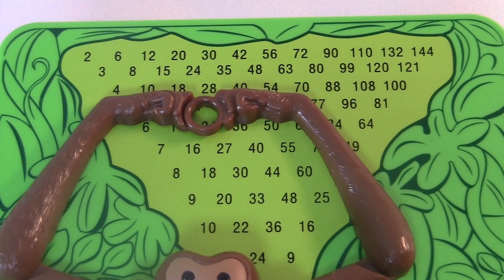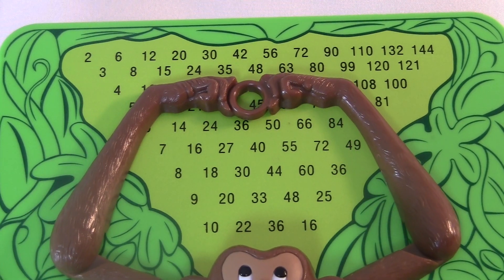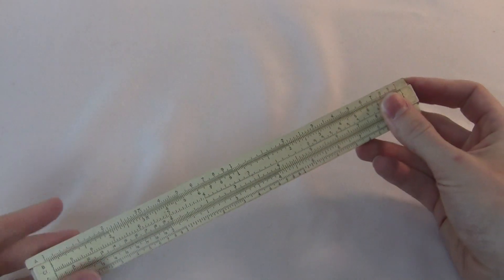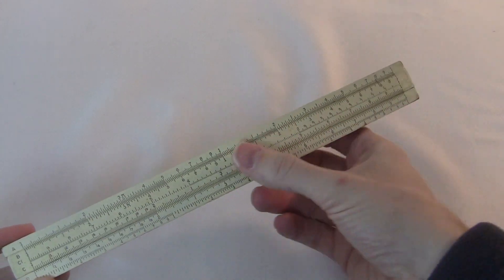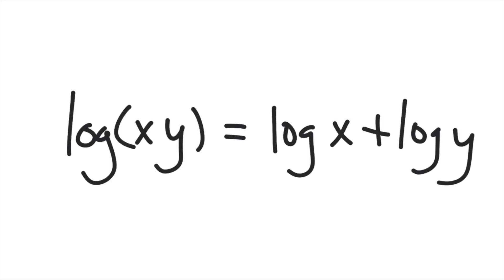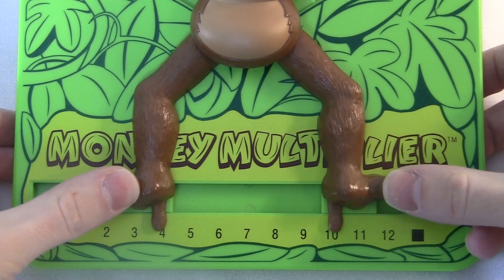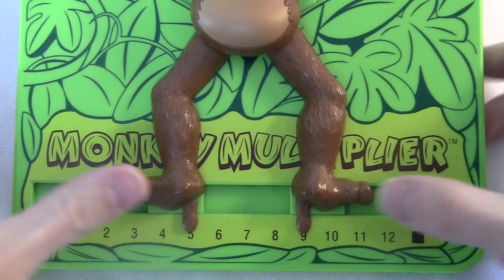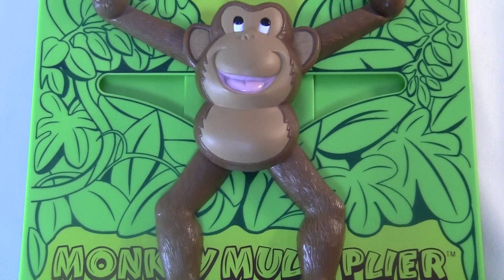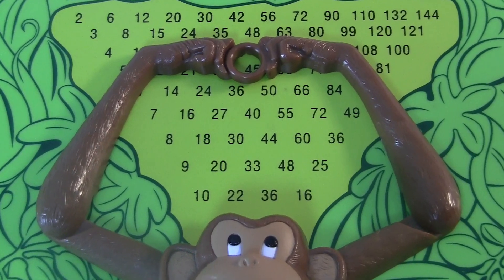The real question is how exactly the hinge accomplishes the multiplication. There ought to be some mathematical explanation. Like a slide rule multiplies numbers by sliding, and the reason it works is because of some mathematical rule of logarithms. So what's the mathematical principle at work with the Monkey Multiplier? It's actually not too obvious, but here's the answer — there isn't really a principle. The monkey mechanism doesn't actually compute the answers in the usual mathematical sense.